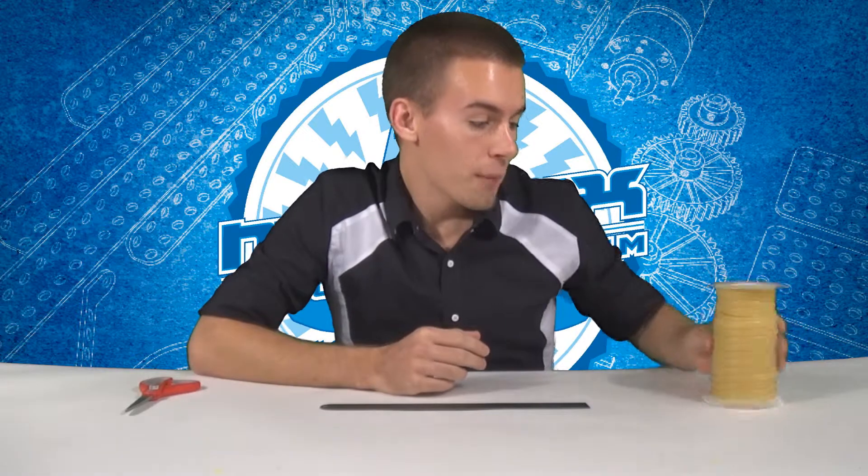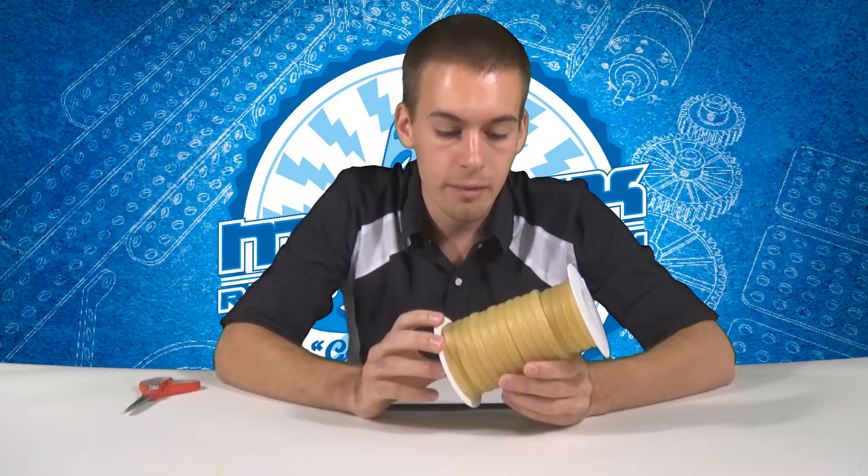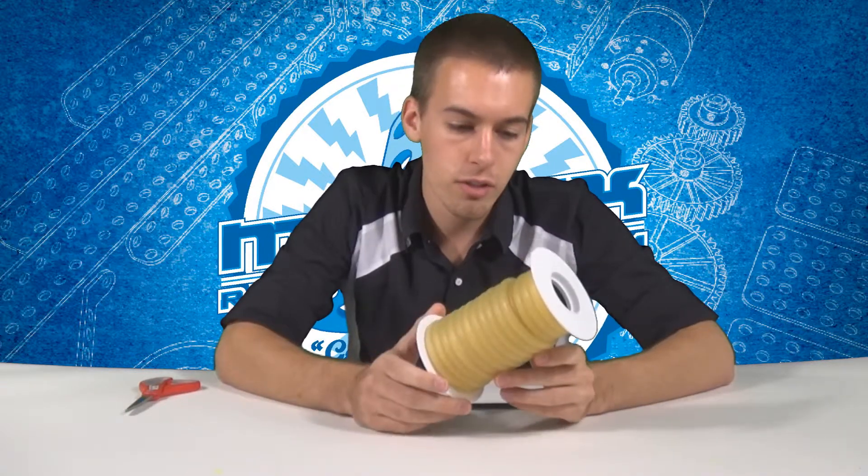In this video I'm going to be using latex rubber surgical tubing. You can find this on Amazon — 50 feet is $20, or there are lots of other places you can find it. It's a really good deal and it goes a long way.